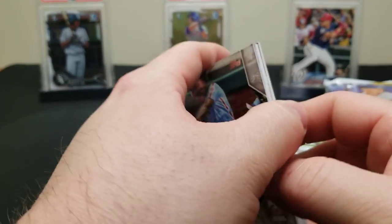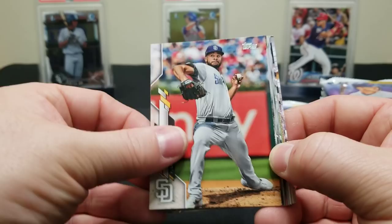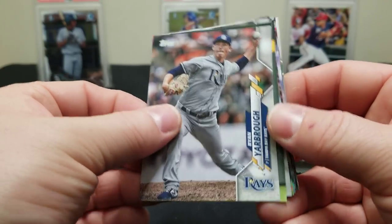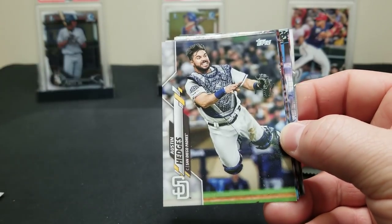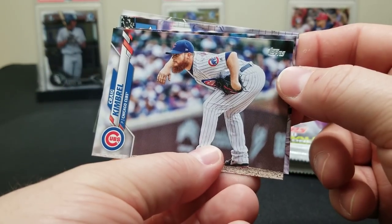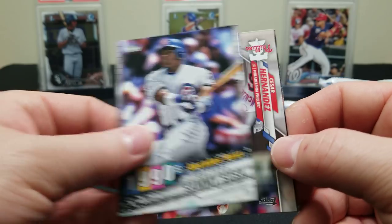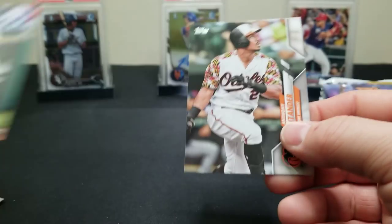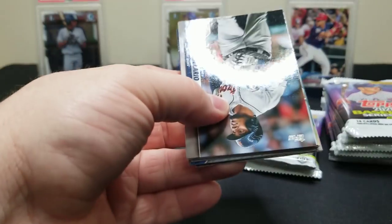The more we open it the more I kind of dig the design. Lucchese, Yarborough, Lewis Brinson — there's a rookie — Alex Young, Hedges, Zach Collins, Matt Carpenter with the famous pose, Kimbrough. Brewers team card. Sammy Sosa. Cesar Hernandez and Santander. We just need the short prints now. There's a Brendan McKay rookie. Sandoval — that's a nice shot. Aaron Hicks. Jacoby Jones, Trey Turner, Jose Quintana.